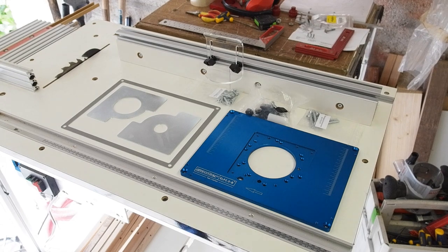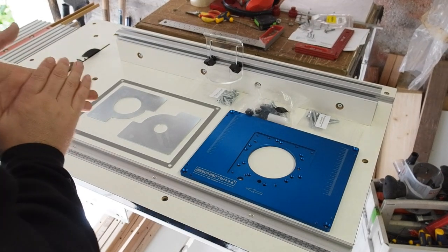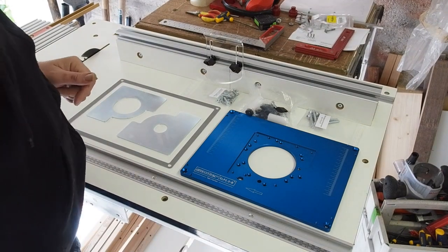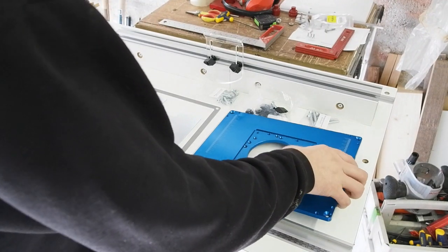Hello all. In this part four of my table saw build, I'll be adding a router table at the opposite end to the saw. The router plate and fence for the job are designed and made in Germany by Sorter, and were kindly sent to me by Sorter Shop — links below.